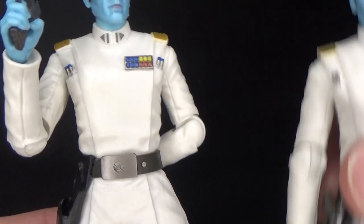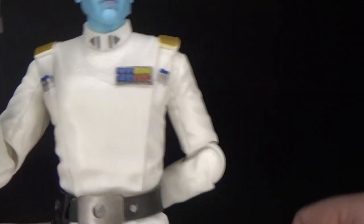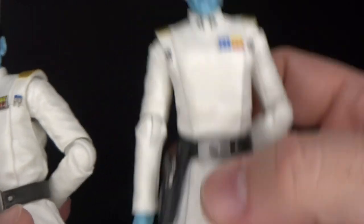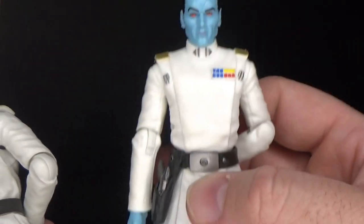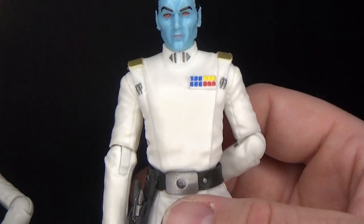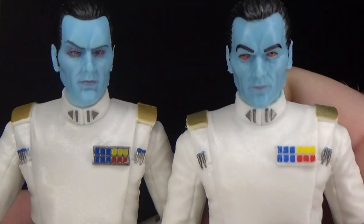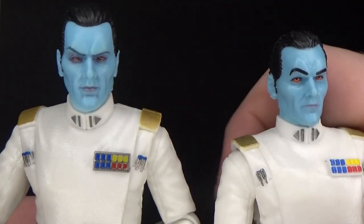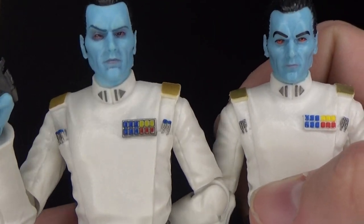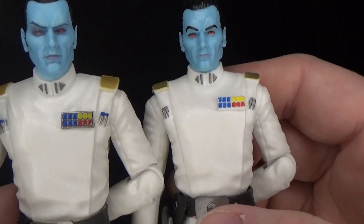Looks like they may have made a couple of ever so slight changes. His rank badge now has a silver backing whereas this one doesn't — but that could be because this wasn't the single-carded Thrawn; this one was from the big deluxe set, so that could have changed by the time the single-carded version came out. So here we have them side by side. This one still looks good — the one on the right is the old one — but yeah, this one here on the left, the new Archive one, is just absolutely phenomenal. No other differences except for what I've mentioned with the rank badge.